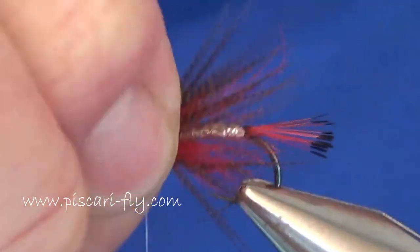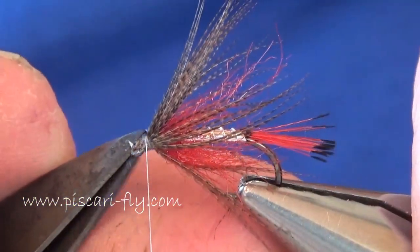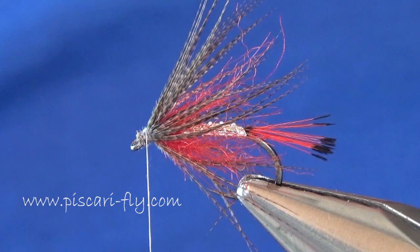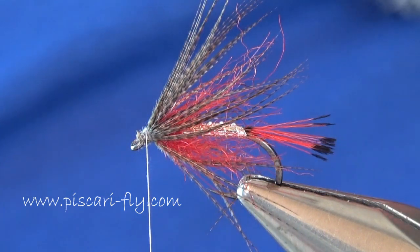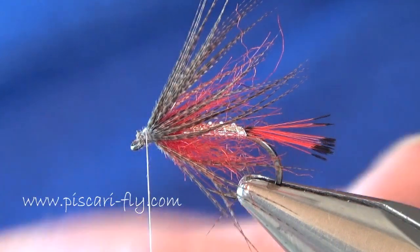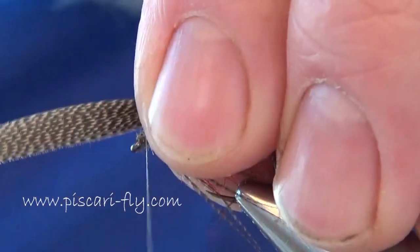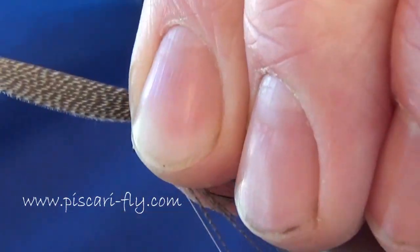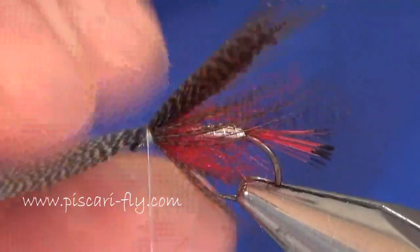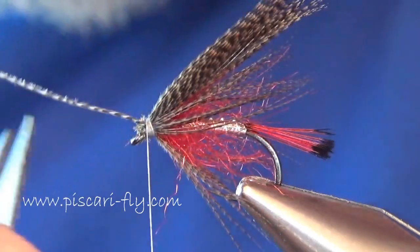Now just to add a finish to that fly, we're going to put a little wing on top. I'm going to take another piece of bronze mallard, cut another section, and roll it between the fingers to form a wing. Then place that directly up on top and cut away some of the waste.